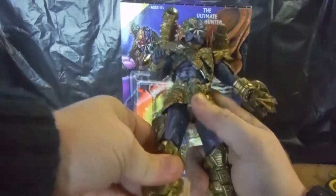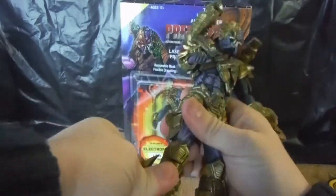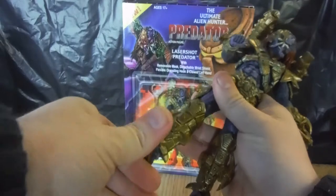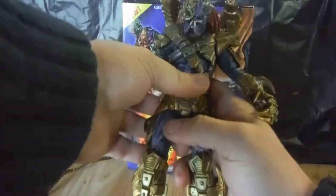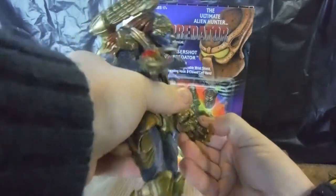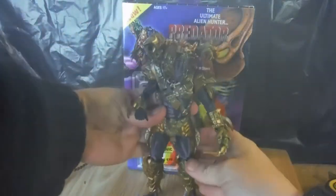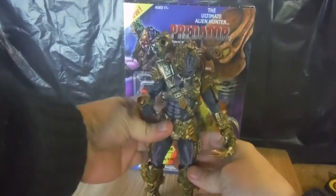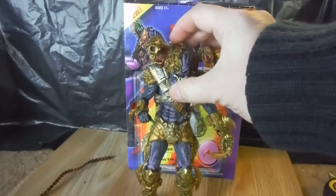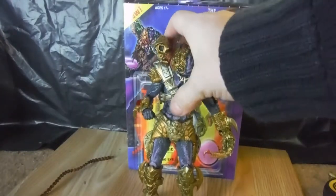The legs are on standard joints, a bit hindered by the armor. It has dual jointed knees and swivels in the leg, and a hinge on the foot. The joints are quite tight on mine, and the hinge is on that claw there. But he is quite a cool Predator and I do love the light-up eye gimmick.